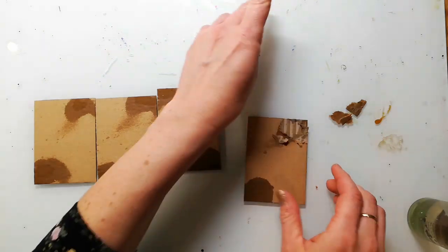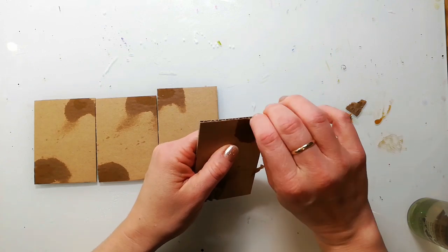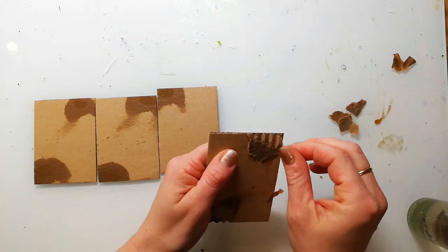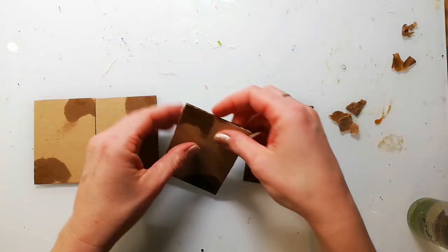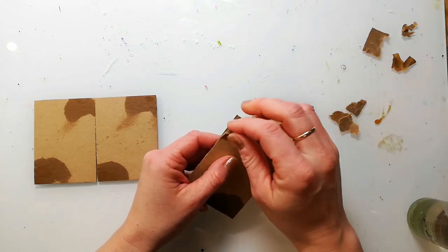I spritzed some tiny areas of the cards with water to remove the topping so I get that interesting wavy texture. I really love these pieces for artist trading cards because it has more stability than normal paper and I also love that grungy texture.